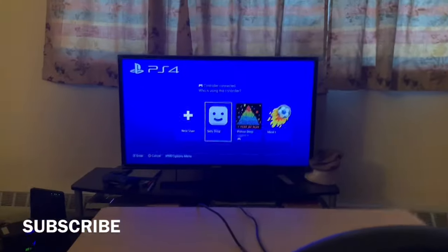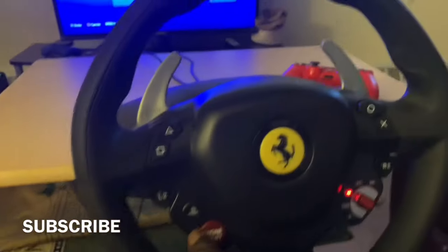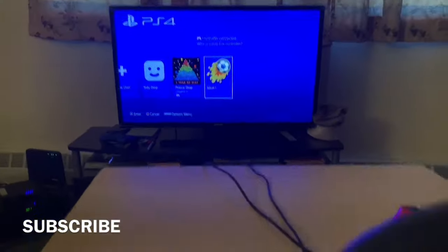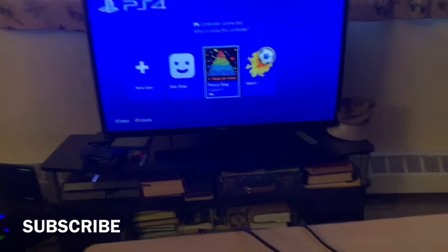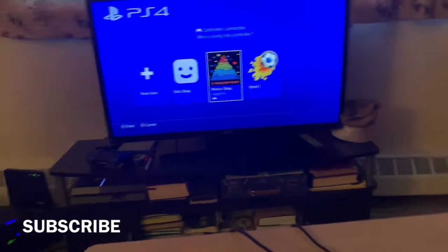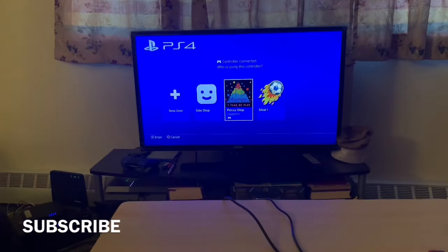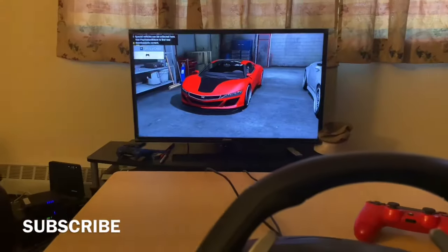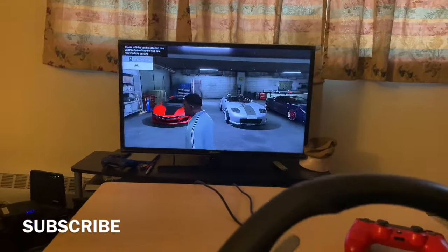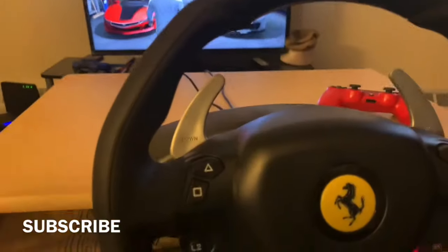Then you'll see your screen and you're gonna have to move once to the right so you can go to where the PS4 account is connected. Then you press and connect to the account that you're playing GTA 5 on, and you should press X. Now this will connect it.